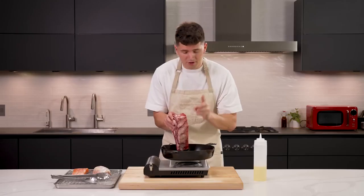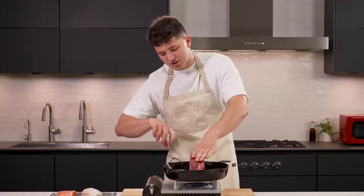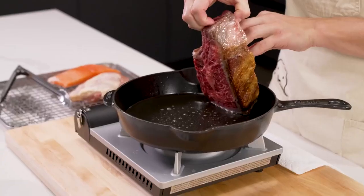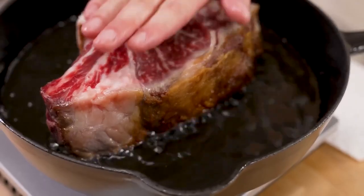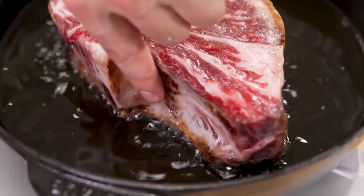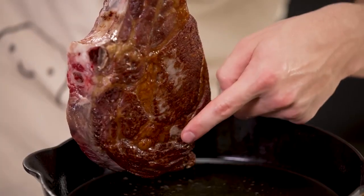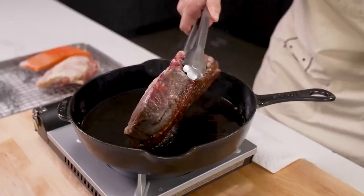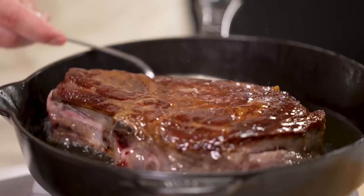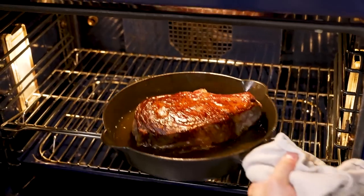Once the oil begins to smoke, lay down your steak always away from you. Immediately press it down to ensure even contact against the bottom, then turn the heat down just a touch so things don't burn. Stay focused and use your nose — if you smell burning, turn it down. Once I've rendered the fat cap, I'll lay it on that first side, pressing down immediately. Check the bottom sides to see when they get golden brown. Look for areas where you haven't applied enough pressure and push down in those spots to get the steak more golden brown throughout. This steak is thick enough that I need to finish it in the oven.